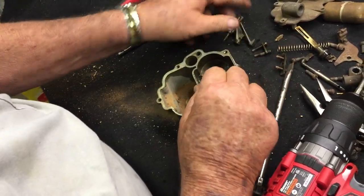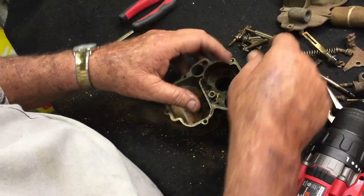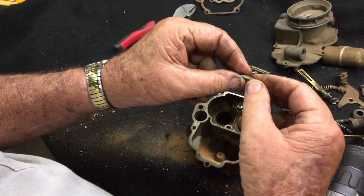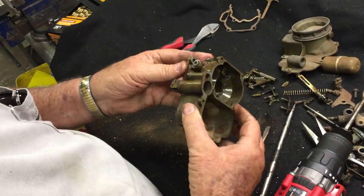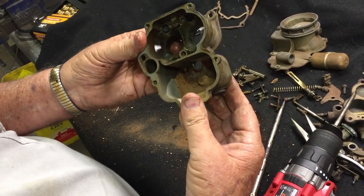Once those screws are out, you can just wiggle the cluster bars and pull them out. These are your fuel clusters, and this is your squirter — it also comes out. Underneath your squirter there's a check pin — it looks like this, a little brass check pin. Knock it out and make sure you get it out.